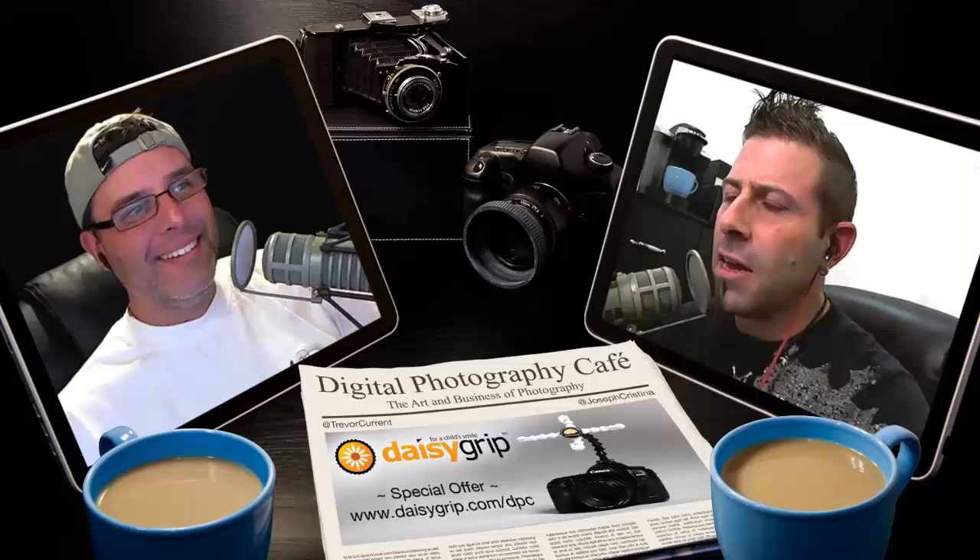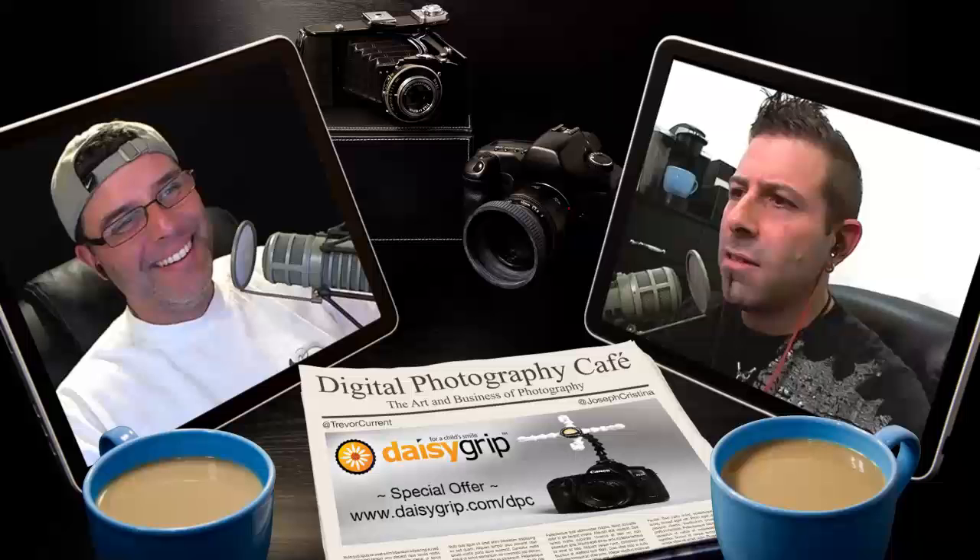We get to hang out with the kids, which is good and bad. It's good because we hang out with the kids and don't have to constantly go back and forth to school. But the bad thing is they're here and there's no escape — they're constantly on you. I get the daddy, daddy, daddy all day long. I need to work a little bit.